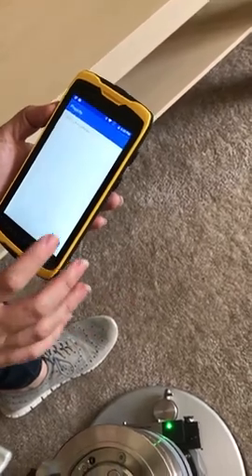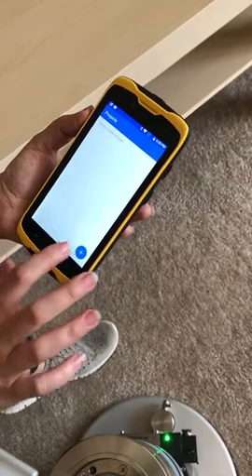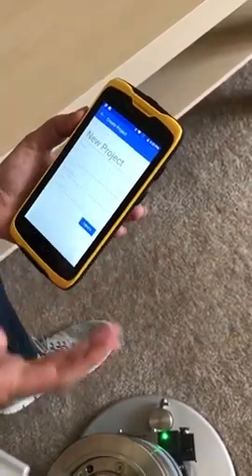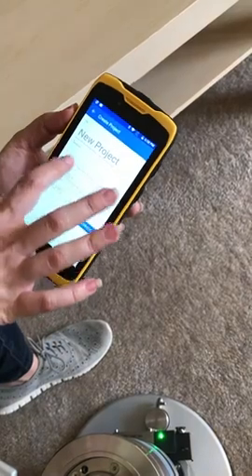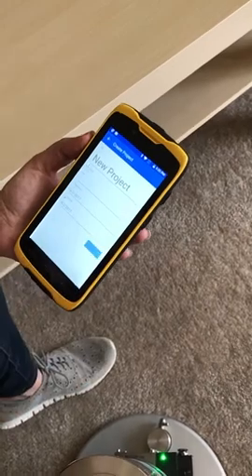We have the option to log in or not. The first step would be to create a project. To do so, we press the plus button. We have the title, we can change the title, we can add a description, change the start or end date of the project, and just create.